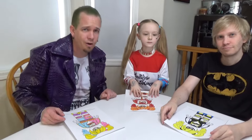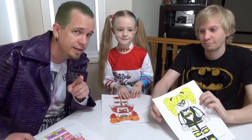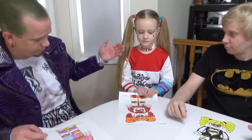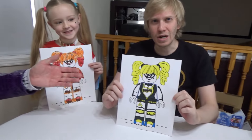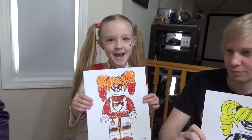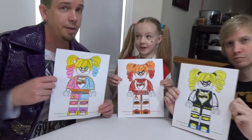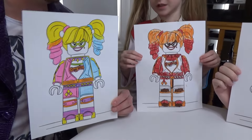Alright guys, we are done coloring Harley Quinn. So for this round, I don't want you to say dad, Trinity, or Jason — I want you to tell us if Batman wins, if Harley Quinn wins, or if Joker wins. Round one: is it Batman, Harley Quinn, or the Joker? Comment down below.